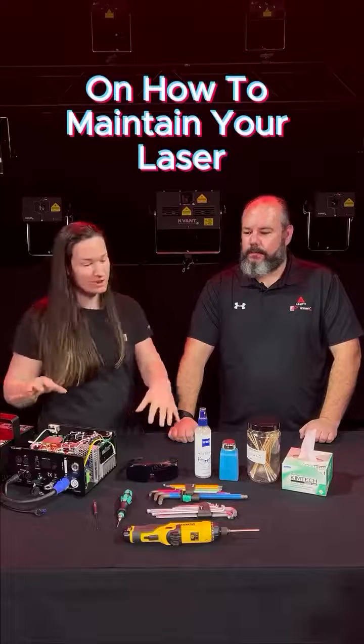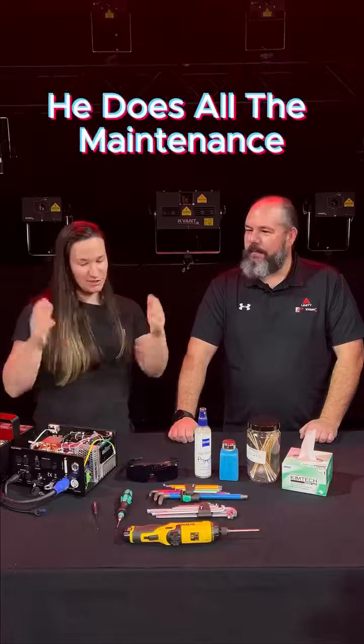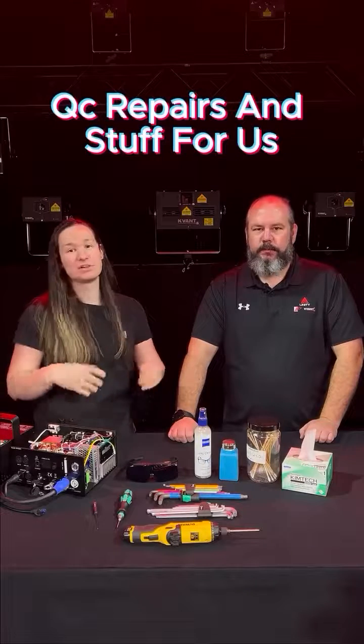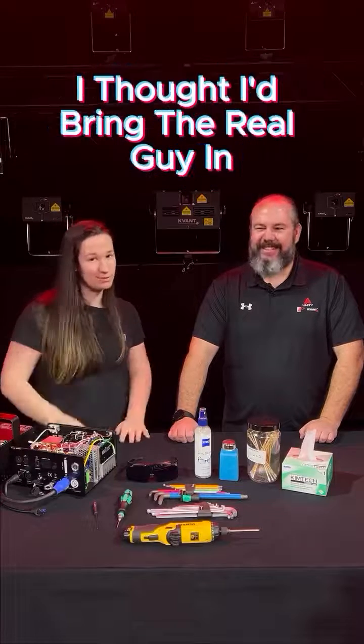We're doing a series of videos on how to maintain your laser, so I've brought in our resident expert Adam Barasa. He does all the maintenance, QC, repairs and stuff for us — he's kind of the expert. So instead of me trying to tell you how to do this stuff, I thought I'd bring the real guy in.